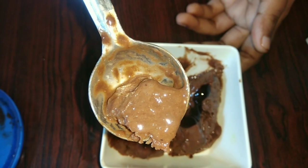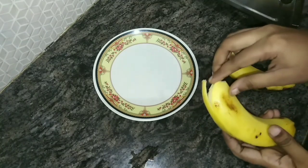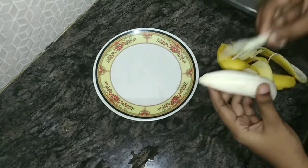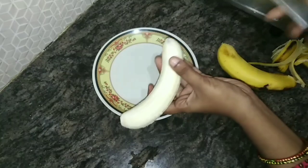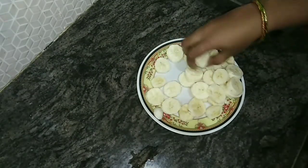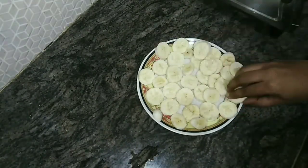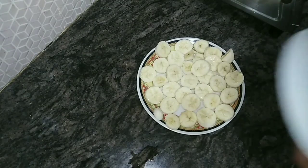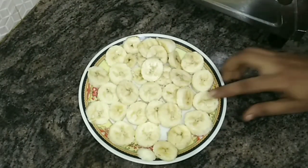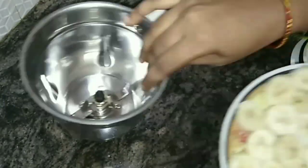Don't forget to subscribe to my channel. I will add two bananas — cut the pieces into the plate. We will put the pieces in the fridge. Don't forget to use the bananas. This is the very thin one — you can put the pieces in the fridge.